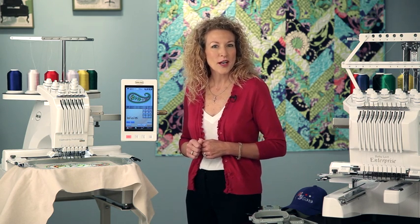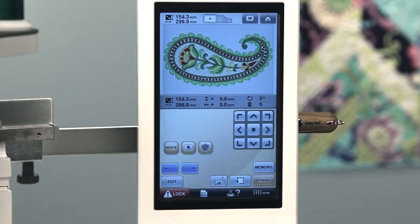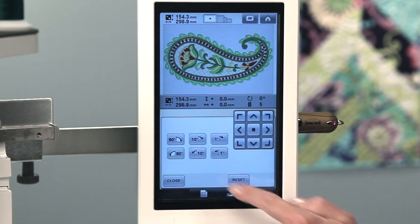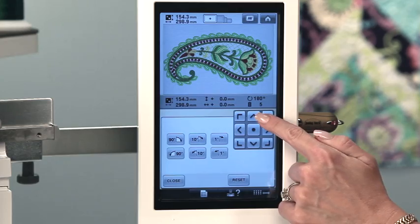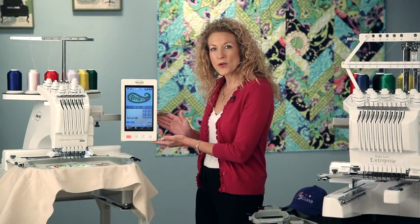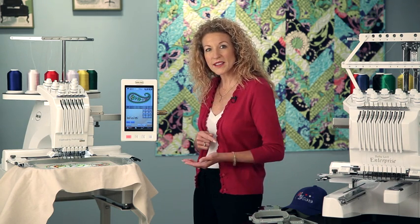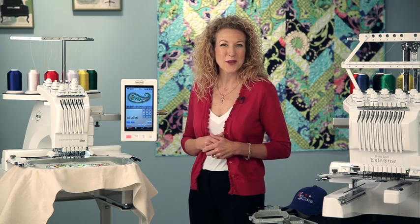It also comes with four hoops for any project I'm ready to sew. The TrueView HD LCD screen allows you to touch the screen so you can select your designs or edit them easily. On the side there are three USB ports. You can connect a thumb drive or go directly to your PC to easily access all of your embroidery designs.